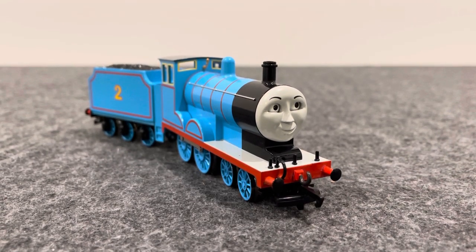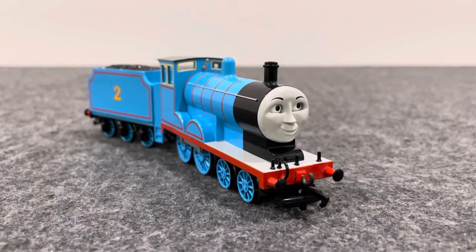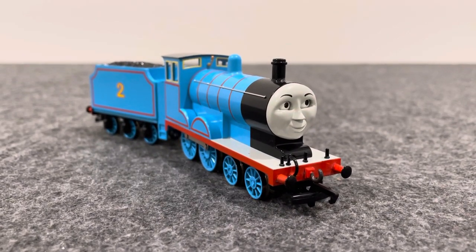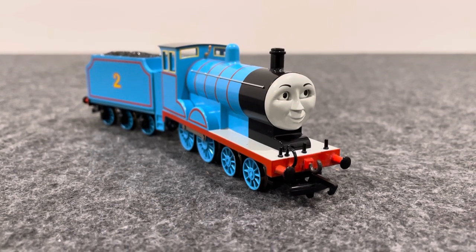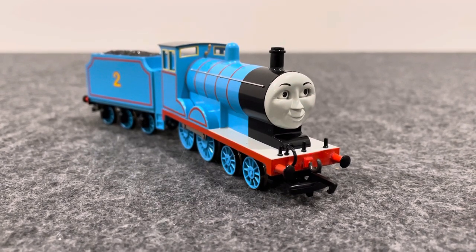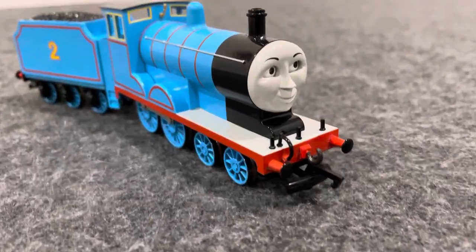Hello YouTubers, Duky Dave here. Today I'm going to do a review on the Buckman Edward model, which is iconically probably one of the best Buckman molds that Buckman has ever made during their time. Probably one of the first Buckman molds that Buckman ever really got right.